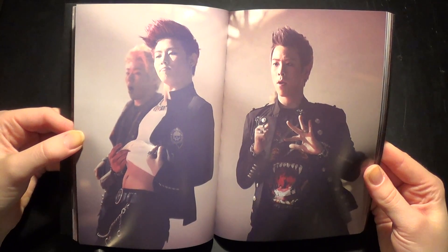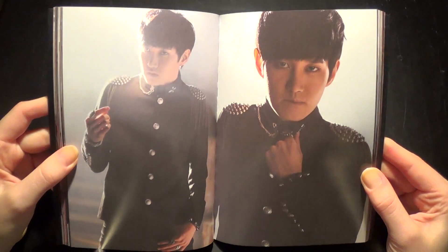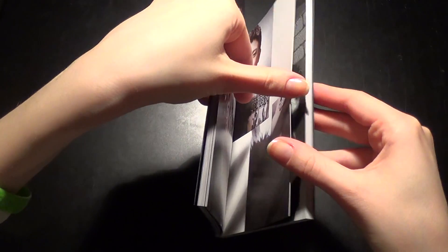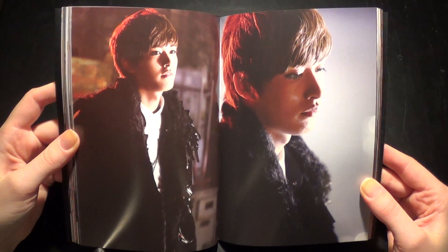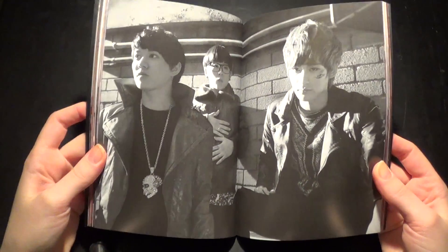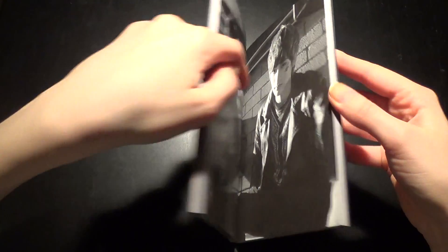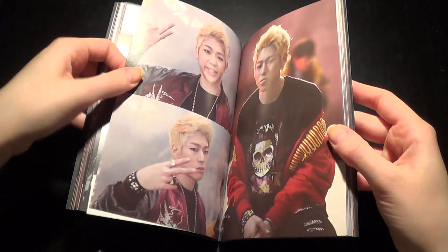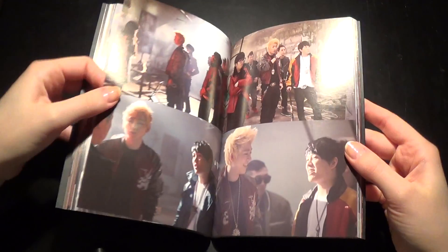Oh nice. These pictures are so nice. I love these pictures — I should stop saying that, shouldn't I.